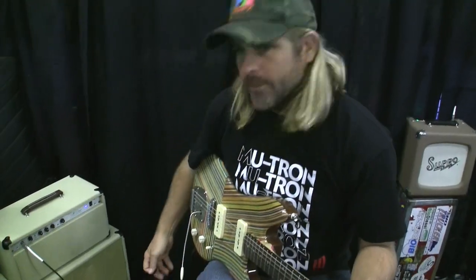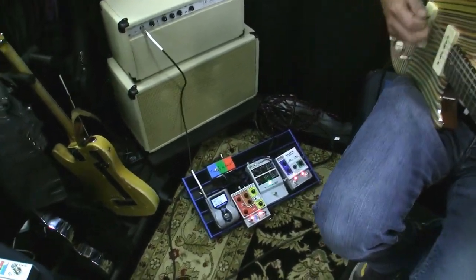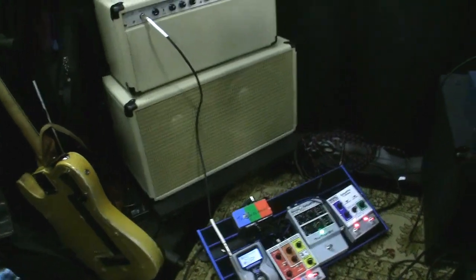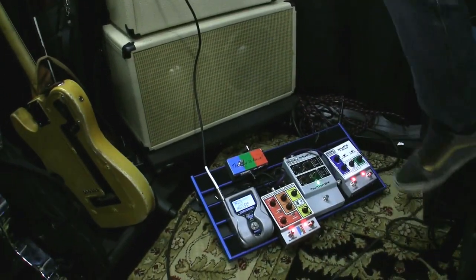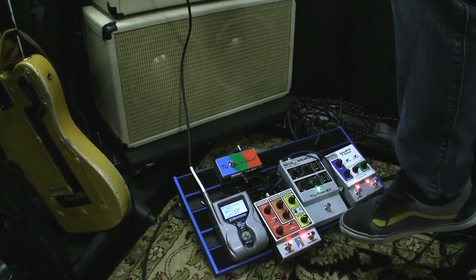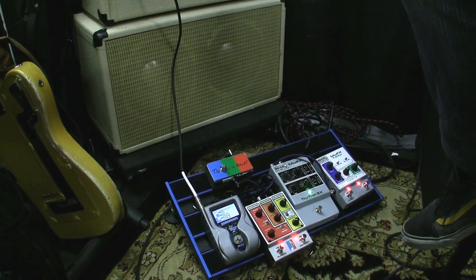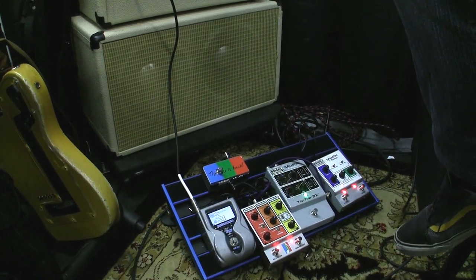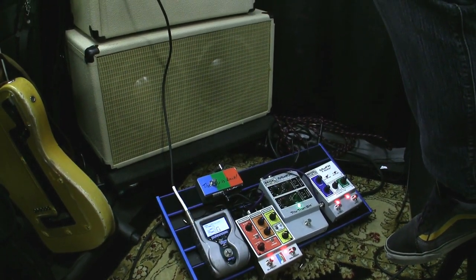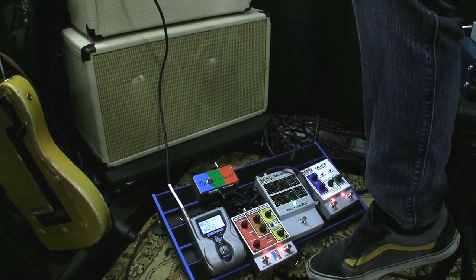So that's the pedal. I'm going to go ahead and play through a few of the settings. I have it on my floorboard along with a couple of our other favorite pedals — the TrueTron 3X and our octave divider. Right now all I have going on is the blaster engaged. I put the boost around four and a half and the bright around three — that's why I like it. It gives me a lot of bright definition to the guitar and good string separation.